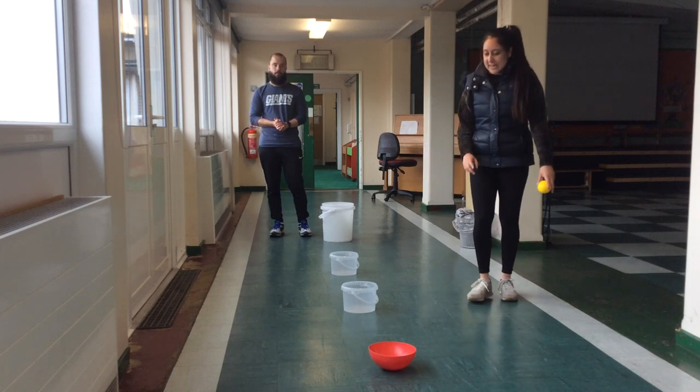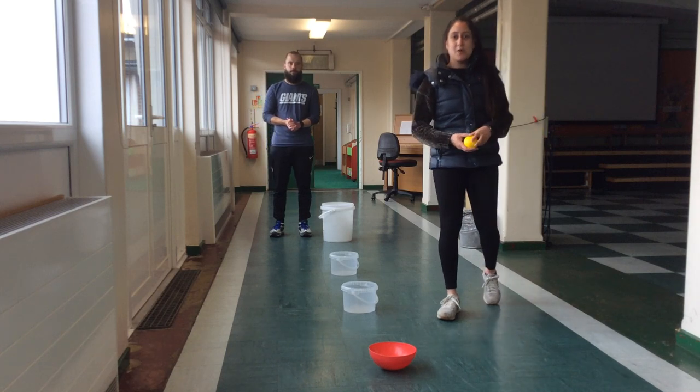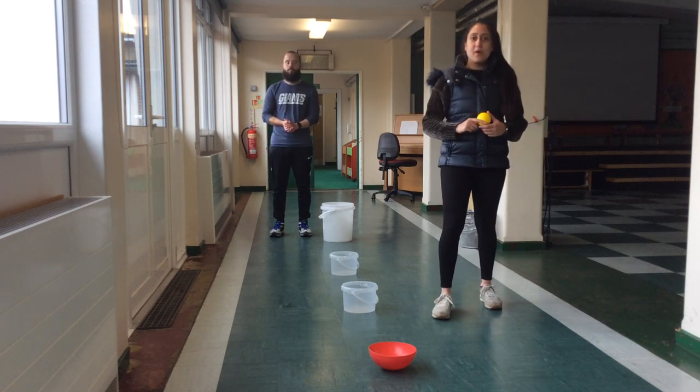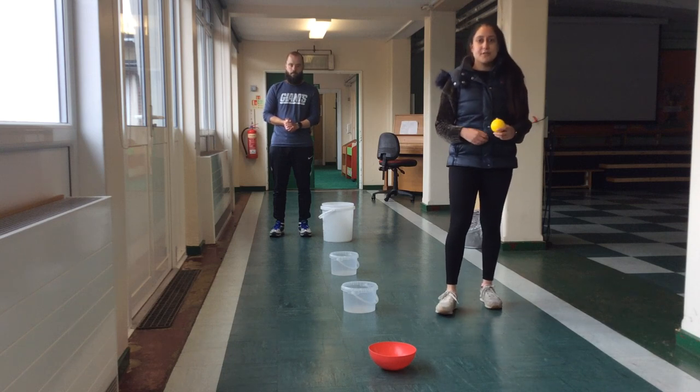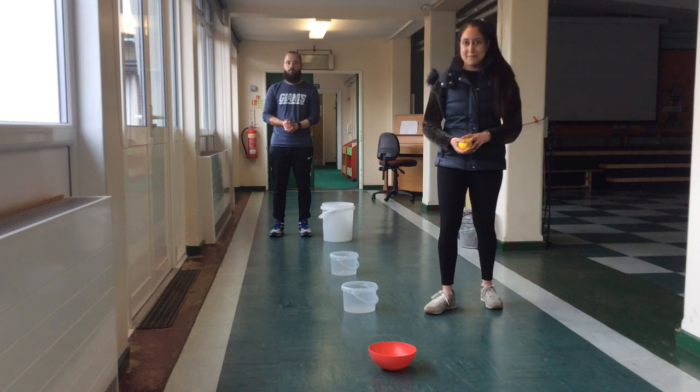For this game you will need four different containers or buckets, whatever you can find at home, maybe shoe boxes, and a ball. If you have not got a ball, feel free to get some newspapers, scrunch it up and maybe get an old pair of socks and roll it up to make a ball shape.